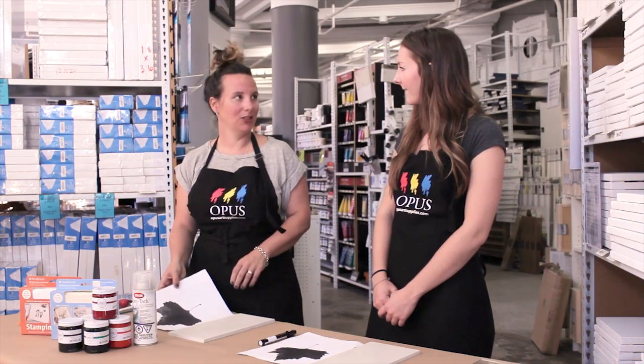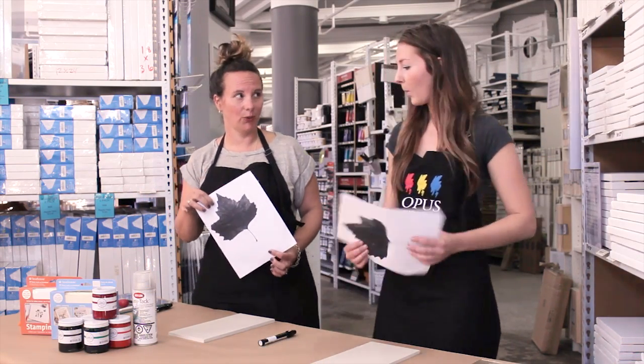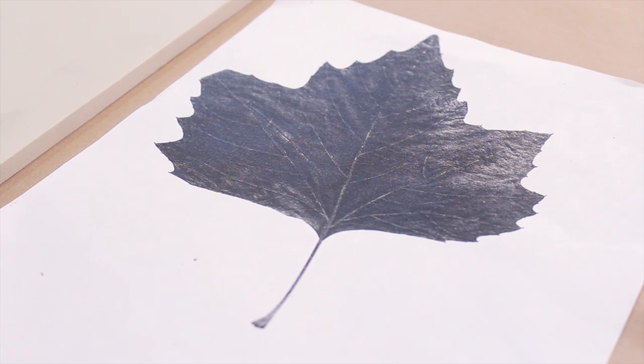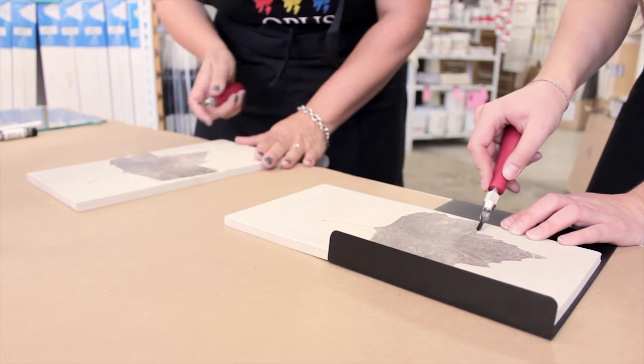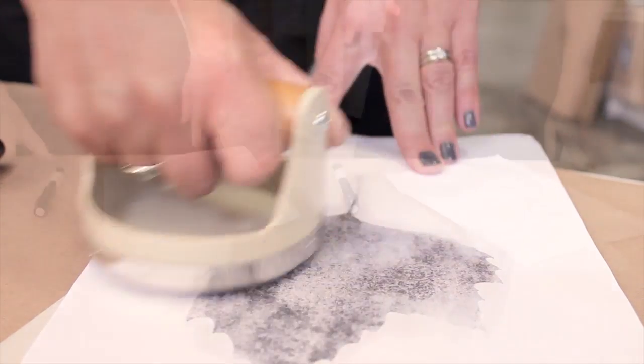Our first step is to do our photocopy transfer. You'll need a fresh photocopy from a toner-based copier. You'll have your easy cut block, a Chartpak blender pen, and a baron.